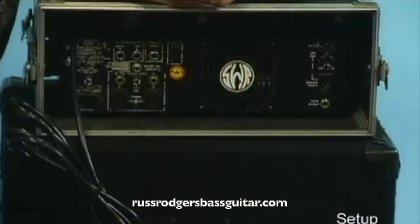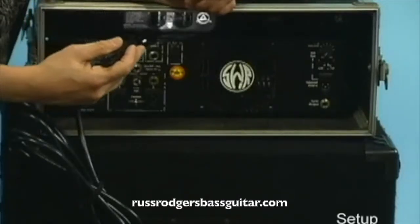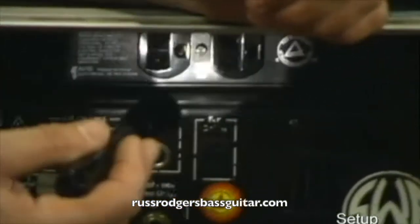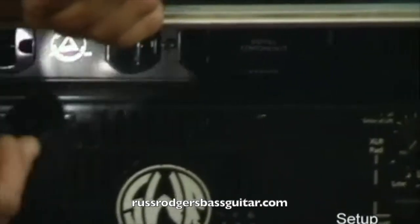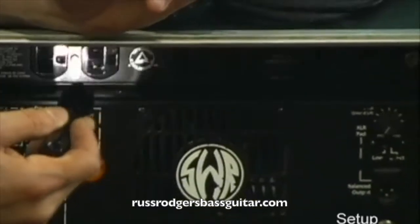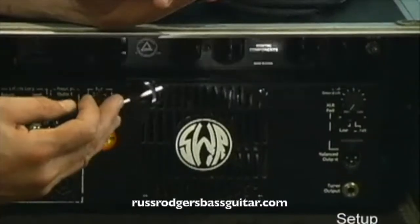Here we have the back view of our separate amplifier head and speaker cabinet. The first thing to take note of is that there's a power conditioner back here. It has some stuff in it that filters out the dirty power. For example, if you're playing in a room with fluorescent lights, the amplifier will often pick up noise from that. This helps filter some of that out. It also allows you to plug in some of your effects and other things that you might have.